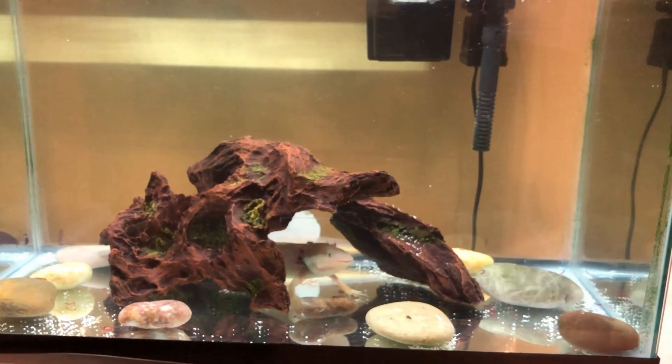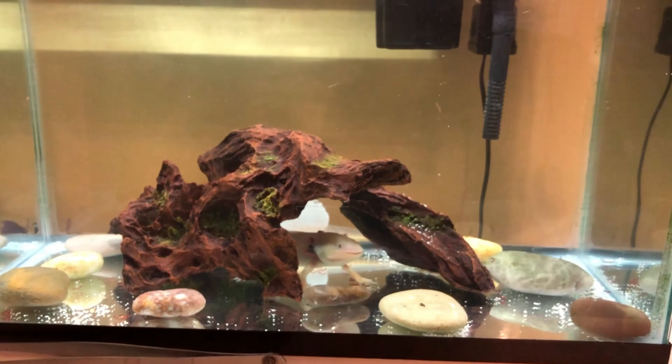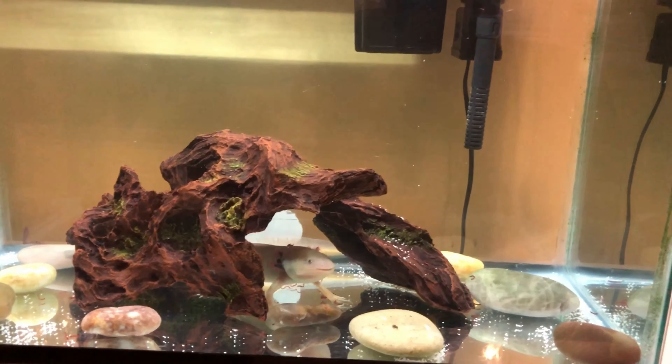Here is the full tank view. As you can see, my axolotl has plenty of space to walk around and swim around. There's no problem with it being cramped. Twice as healthy as it was.